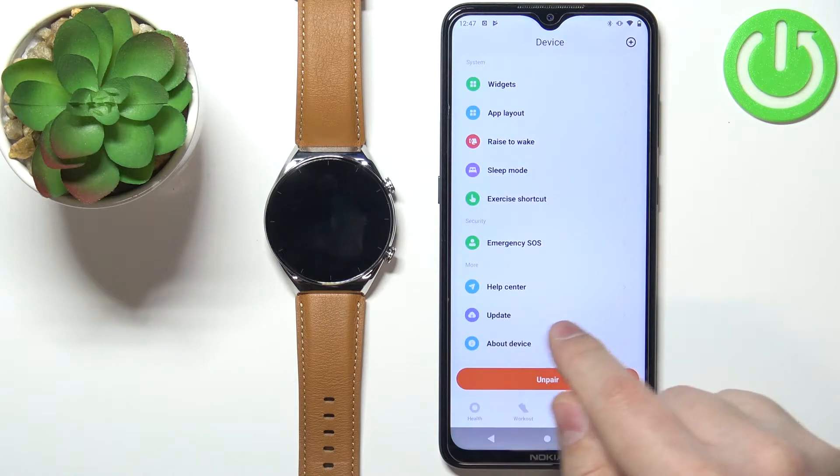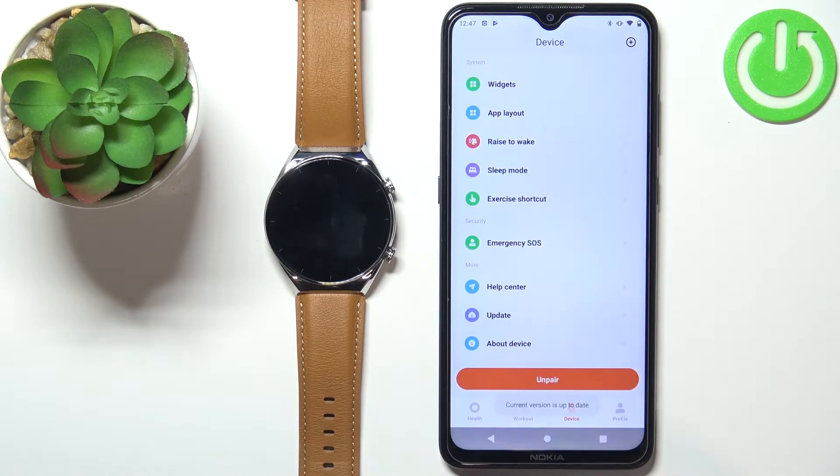Tap on Update, and as you can see we get the info that the firmware on the watch is up to date. But if it wasn't, you will get a pop-up that you can update it — you can tap on the Update button and the update will install.